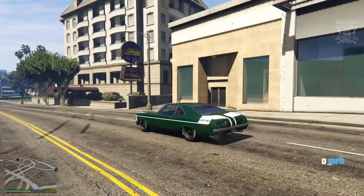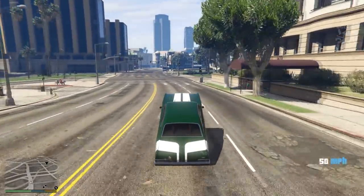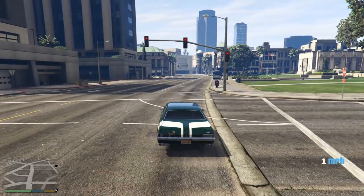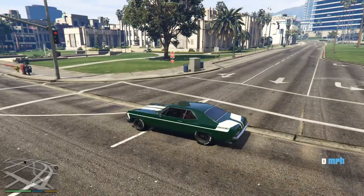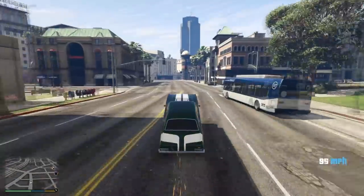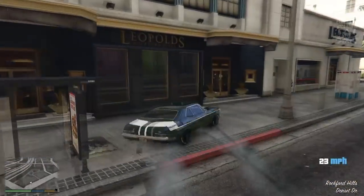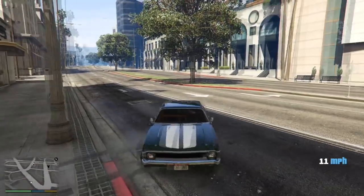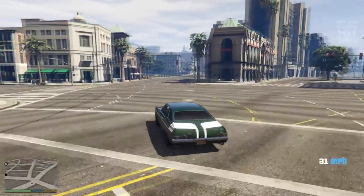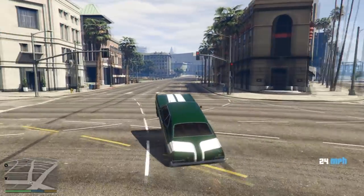As I stopped recording I later found out that this car does wheelies! It's very simple to do — you hold down the handbrake, hold down the accelerator so it revs, then let go of the handbrake and you do sweet wheelies. I didn't want to leave it out of the video since it was a review as well as a build, so I'm adding this onto the end. The Vamos does wheelies — that's it, take it easy guys.